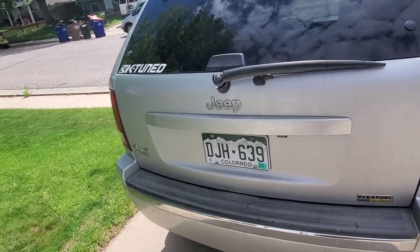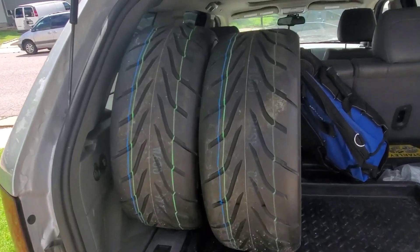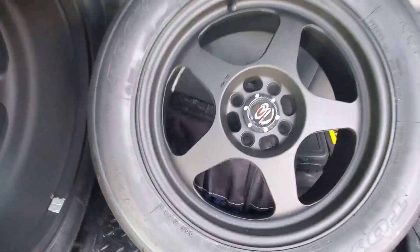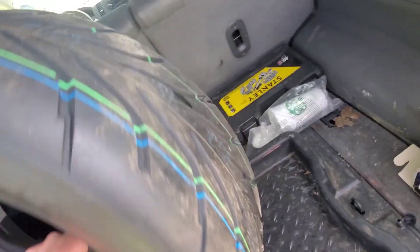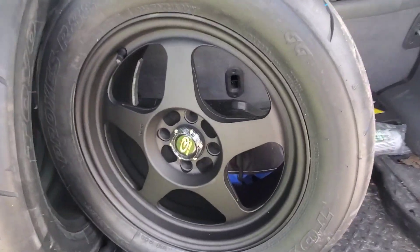Hey, what's up guys! It's the next day after the track. We got home last night and had a couple packages waiting out front. I already put two on, which kind of gives you a clue. What we have here are some Toyo R888 proxies — big meaty setup, 225/50ZR16 — and some Rota Slipstream wheels, 16 by 7 with a 40mm offset.